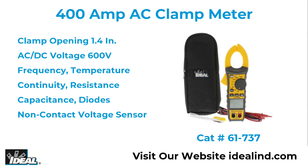The 61-737 is a rugged and affordable clamp meter with all the basic functions electricians and technicians need to test and troubleshoot electrical circuits.